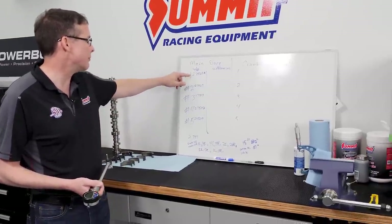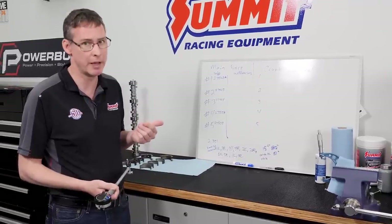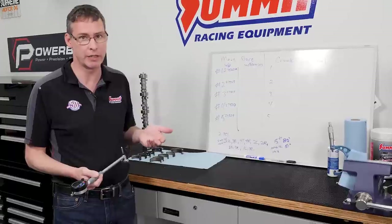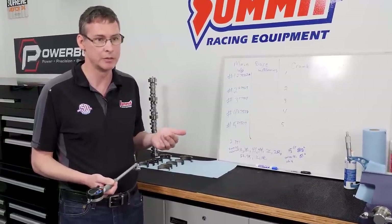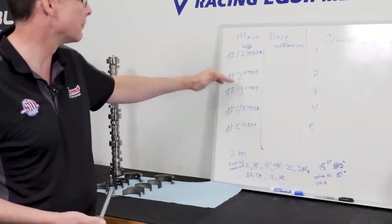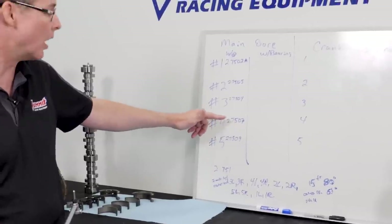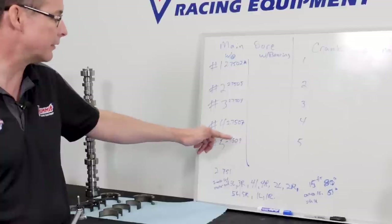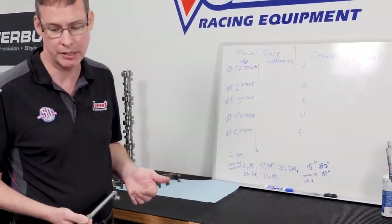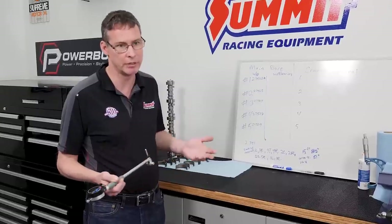We measured the front and back of the mains. We had 2.7502 — that's eight-tenths small compared to the factory spec. Putting a main bearing in there will tighten the spec; where the factory spec wants to give you 0.0015, it's going to give you something closer to seven-tenths, so in that case you'd run an X bearing — an extra clearance bearing. Going front to back: 2.7502, 2.7505, 2.7504; and in the back: 2.7507 and 2.7509, meaning main number five is actually closest to the factory spec.